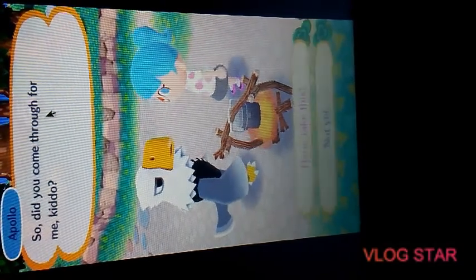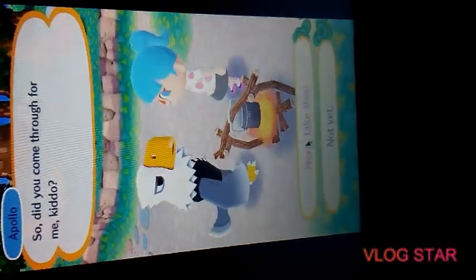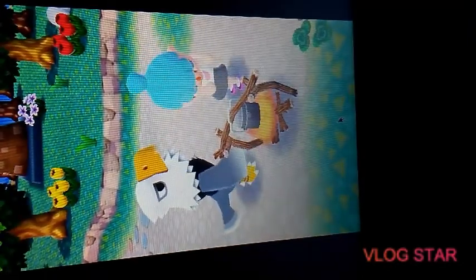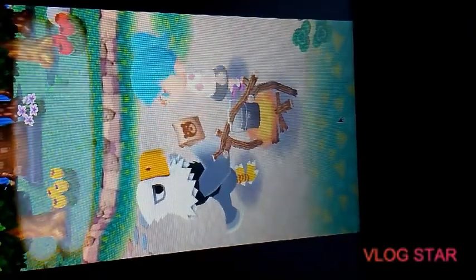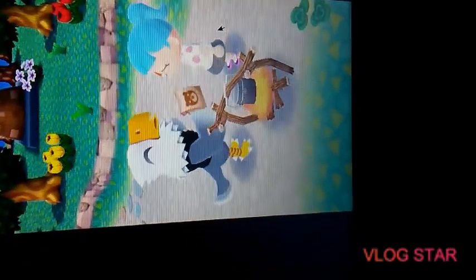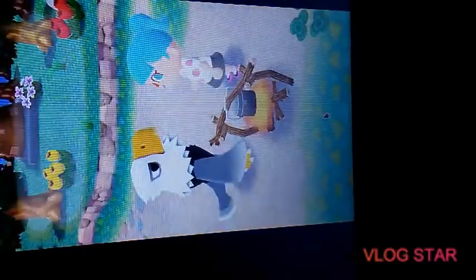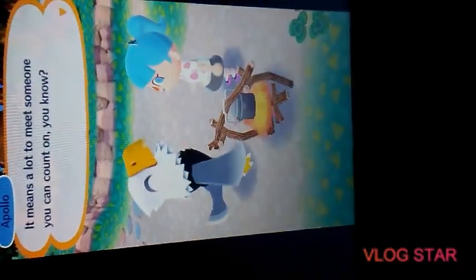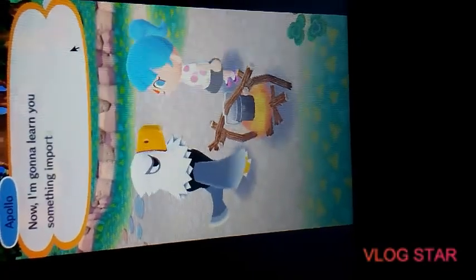Did you come through for me, kiddo? Well yeah, obviously! Here you go. It kind of looks like the medicine they had in New Leaf. They don't actually give you furniture, fruit, or shirts — they just give you that reward item. I don't think our pockets are limited on this one.